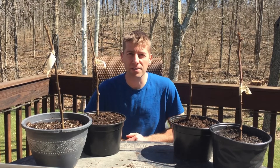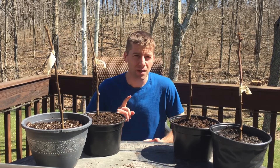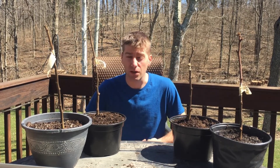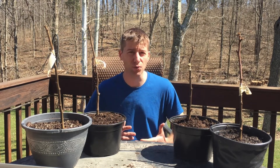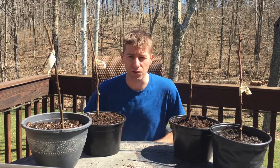What's good pyromaniacs? Today I want to talk a little bit about grafting trees. I want to talk about why you might graft, the trees that you can graft, the types of grafts that you can do, the rootstock, and finally some of the tools that you'll need if you're interested in grafting.